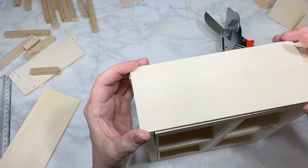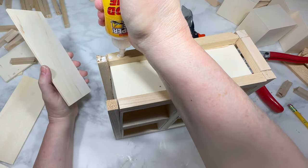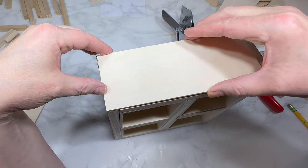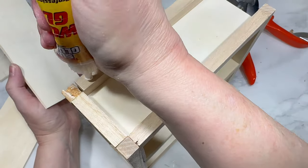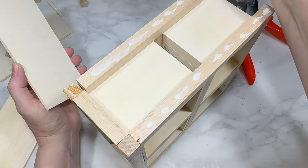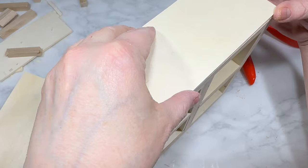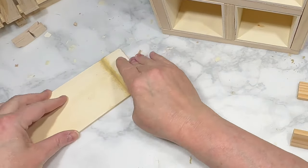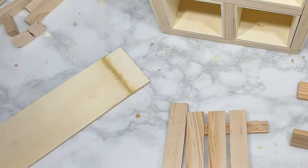I start by gluing one plank onto the first side of the cabinet, flush with the top and reaching down to where I placed that small dowel at the bottom of the cabinet frame. Then I glue the second plank onto the other side the exact same way. I also used a little bit of wood filler in the space between my top plank and that little piece of top plank.